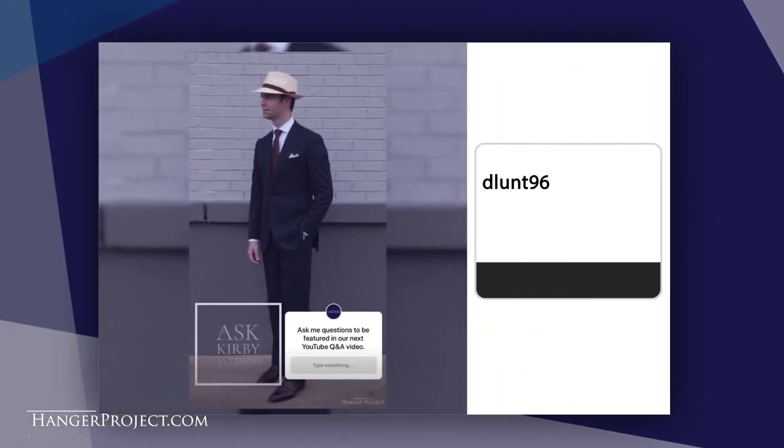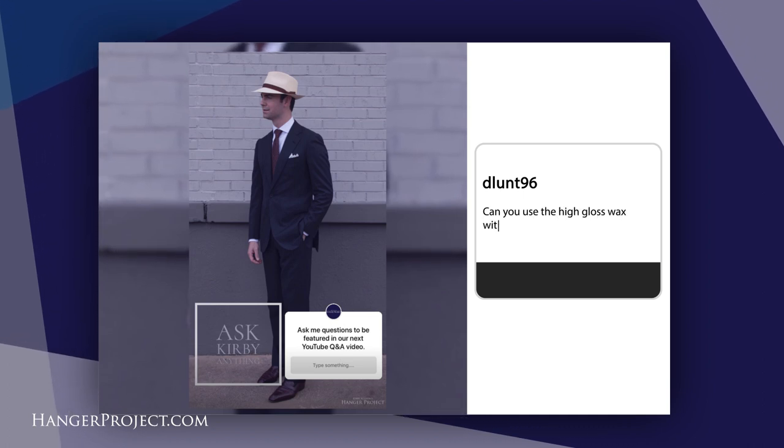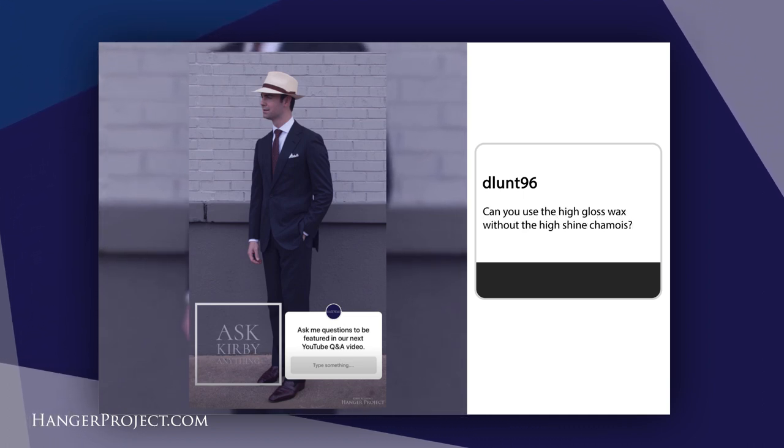Our first question today is from dlunt96 and it reads: can you use the high gloss wax without the high shine chamois? So that's a great question. The short answer is that you don't have to use our high shine chamois, but you certainly do need to use something that's not going to lint in order to produce that high shine effect.